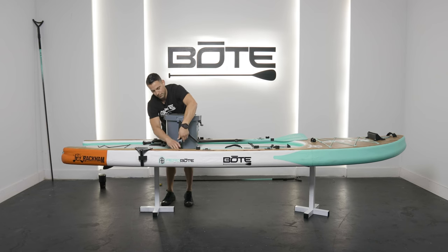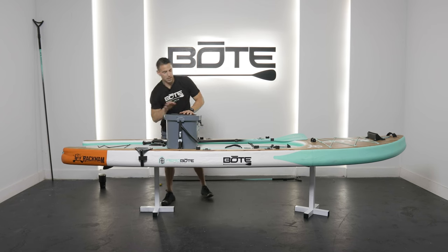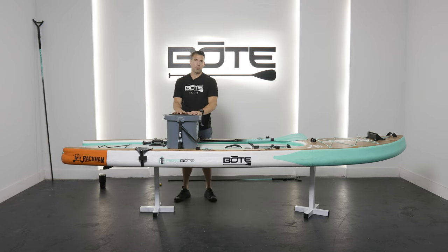Dress the tail and you're all set. This way your Koola is nice and secure to your board. It can be a seat, it can be a standing platform — a lot of different options now.